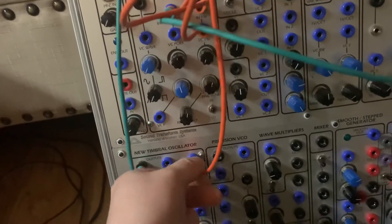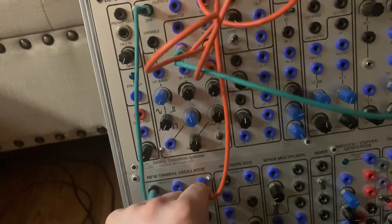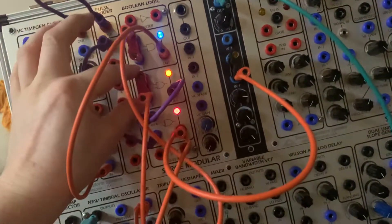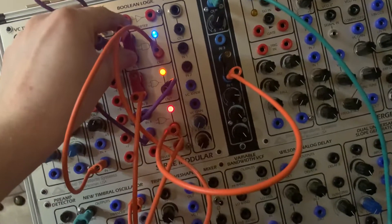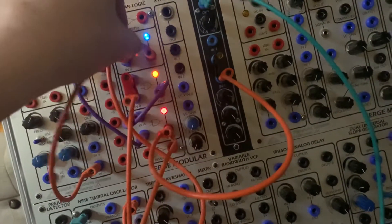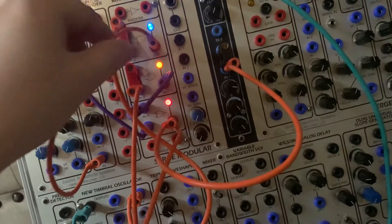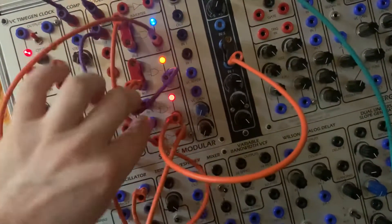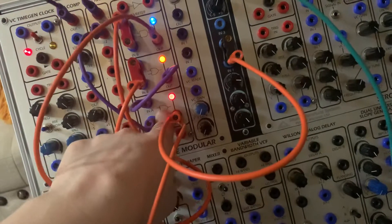The first thing you need is the saw outputs of two VCOs going up to these logic gates here. They're both bridged, so all I'm doing is using these to turn the saw waves into square waves — logic signals, zero to five volt — going to one side of this exclusive OR gate.